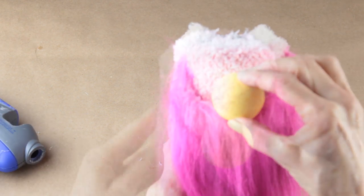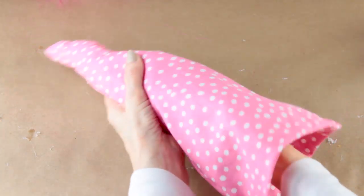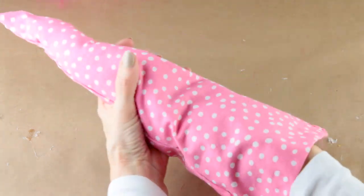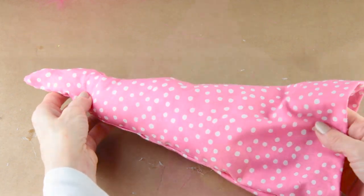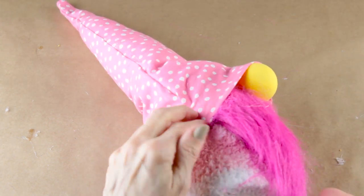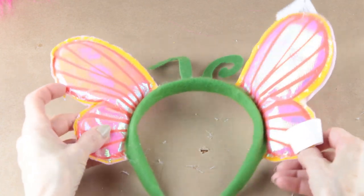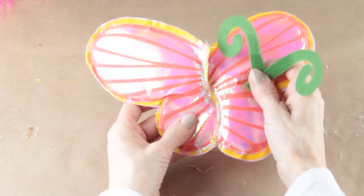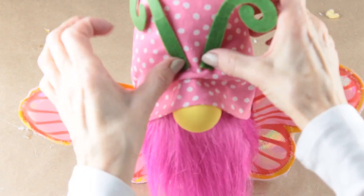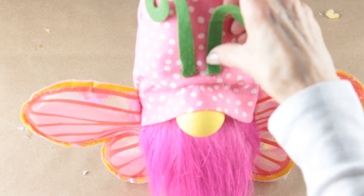Now that the beard is in place I'm attaching the nose in the center. Adding the hat is a personal preference — you can attach it as is or add some filling. I'm going to add some filling to mine. Once done I attached it to the top of the gnome's head using my glue gun. After the sides of the hat were attached I then attached it to the nose. I removed the antennae and wings from the butterfly headband and placed a line of hot glue on the side to attach the wings. I decided where I wanted to place the little green antennae and then hot glued them into place.